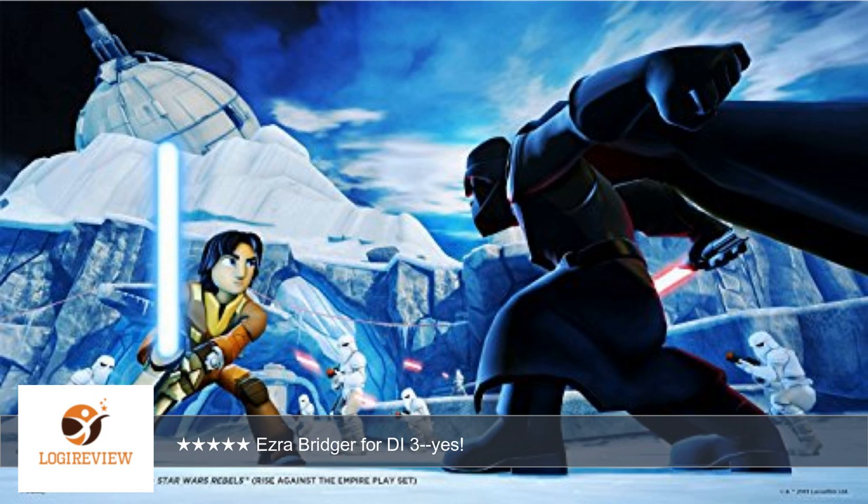He levels up smoothly and his skill tree offers lots of interesting combinations for advancement. All in all, a great addition to the DI family.